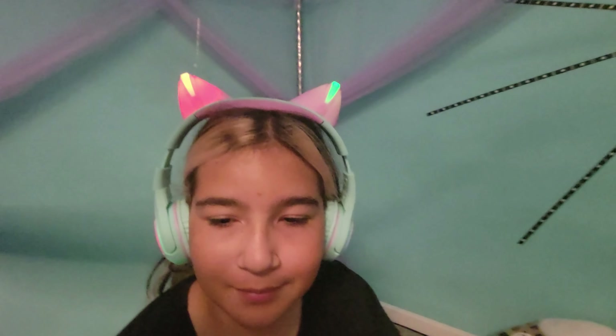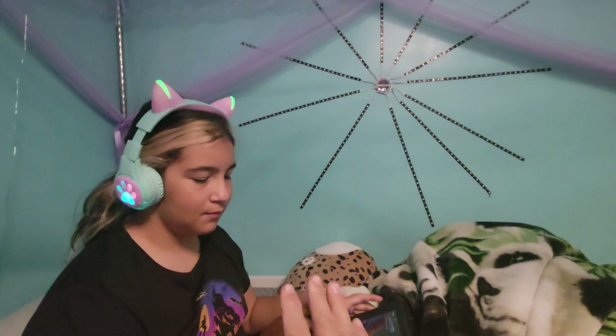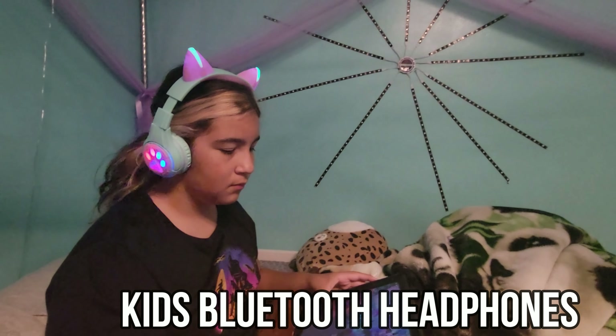You can see the ears light up and the side lights too, and you can change the modes. Look at that lighting — it's beautiful. It also has Bluetooth, and if you don't want wireless you have the cable option too. Just be aware that when you plug in the cable, the Bluetooth automatically turns off.